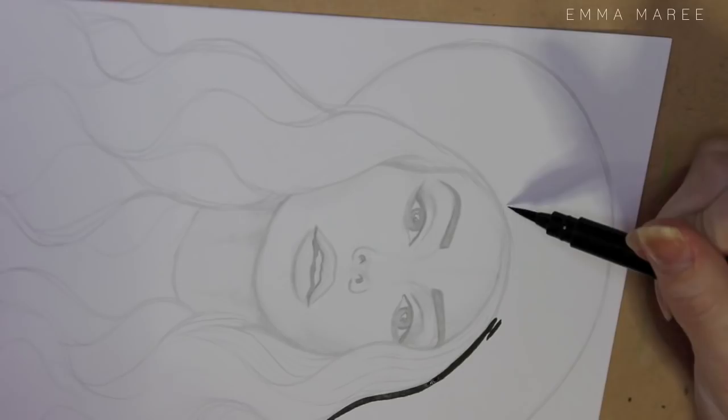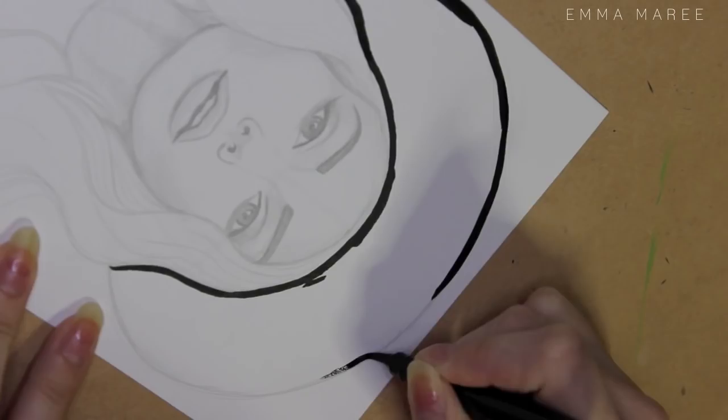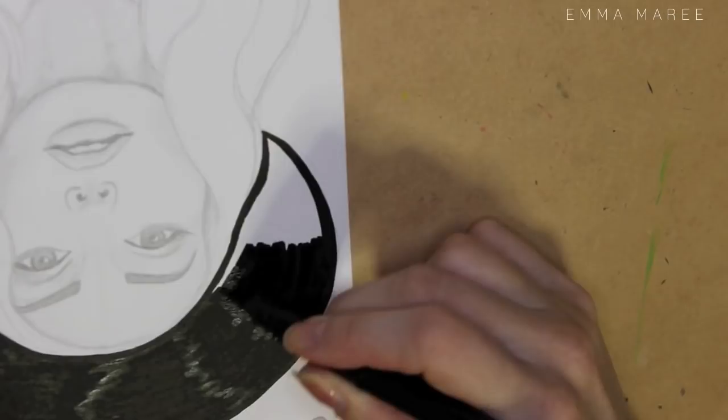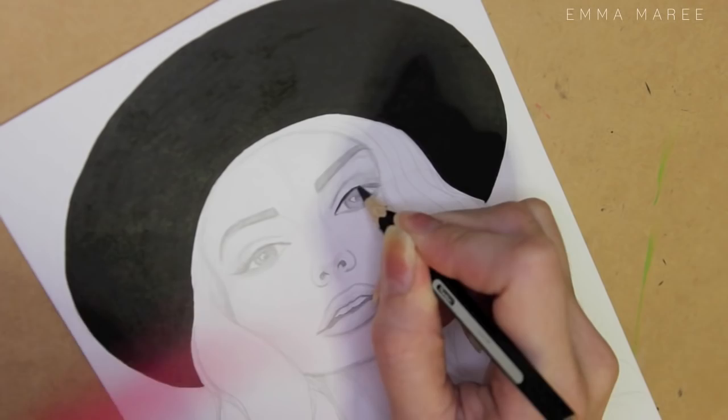Lately I have been drawing a lot of faces from this same angle — kind of looking up at the face — and I haven't done that on purpose. I don't know why I'm choosing to draw that because it isn't actually the easiest angle to draw, but it's always good to challenge yourself.